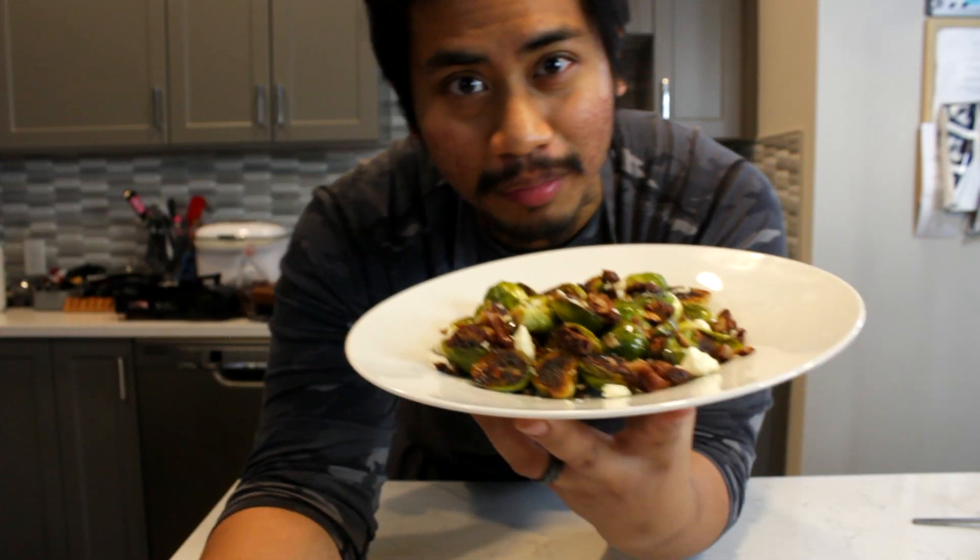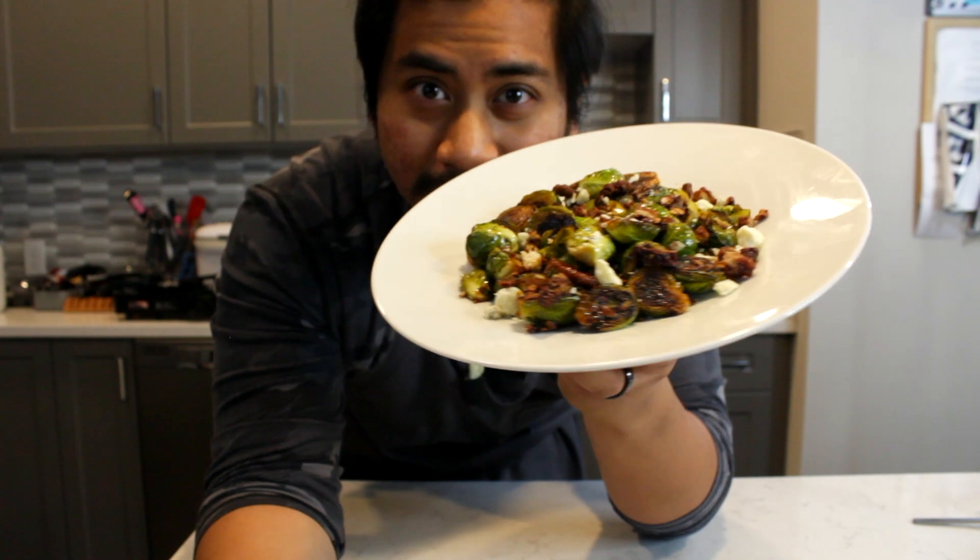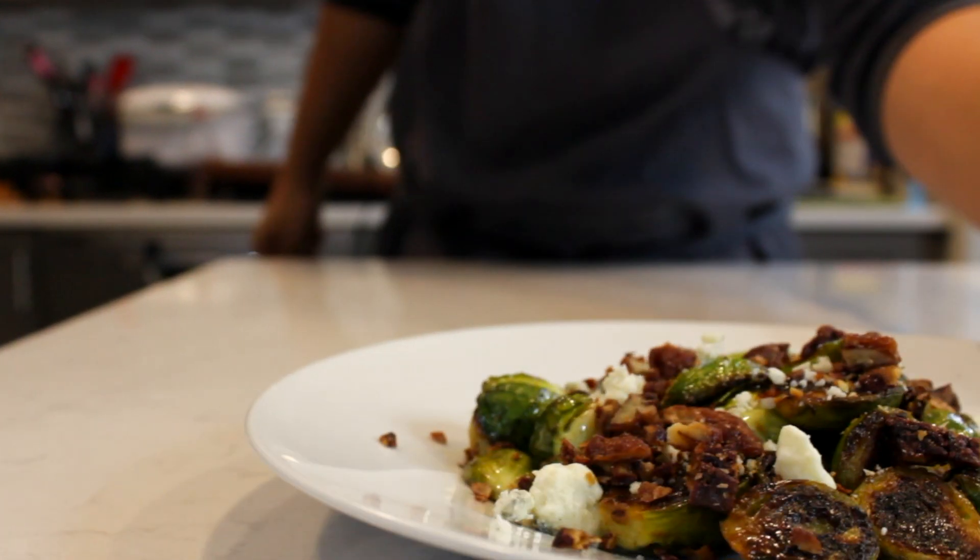Today I'm going to show you a side dish you can add to your Thanksgiving menu: Brussels sprouts, gorgonzola, and pecans. You can buy them like these or on the stalk.